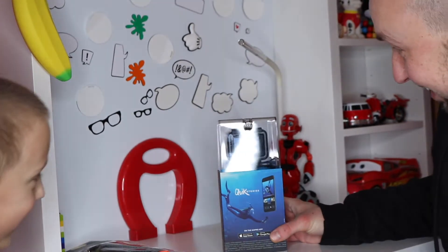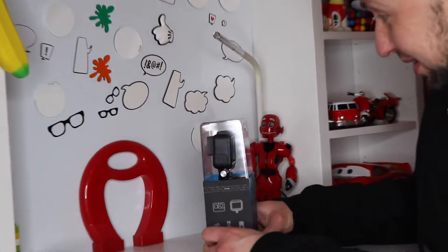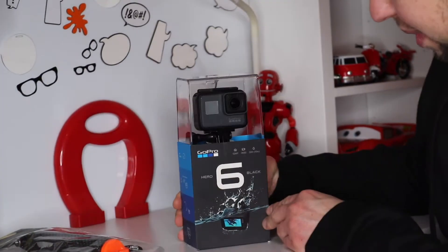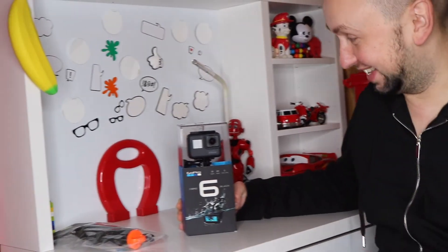It's a GoPro! Yay! Don't you believe it? Let's see — it's a GoPro, that's a camera. Is that what you wanted? Yes, that's an amazing present!